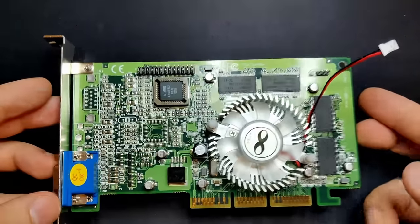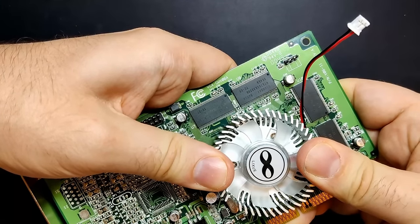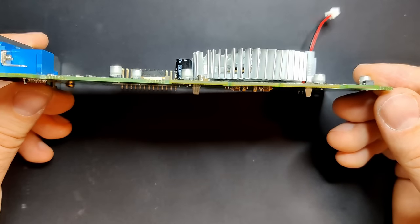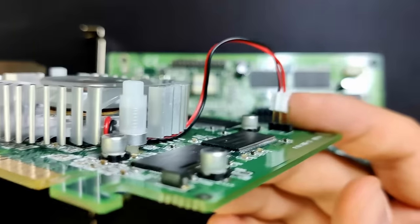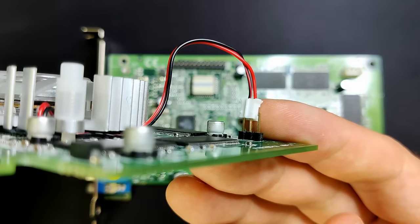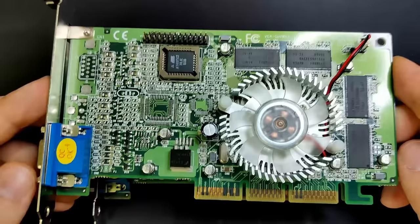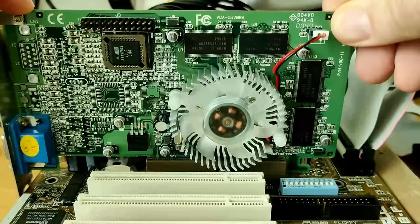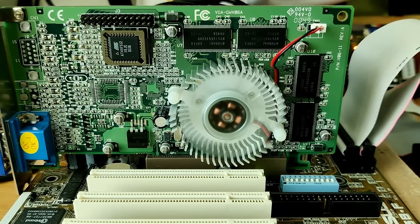A warning for Voodoo 3 owners: the mounting holes on 3DFX cards are 2mm further apart at 57mm, and I was not able to find an off-the-shelf cooler that would fit a Voodoo 3 without modification — more about this in a future video. The connector of the 12V fan will require a small modification to fit the connector on the card, but that won't be part of today's video. The card has now been upgraded with an active cooling solution, and having a heatsink with an integrated fan makes it a one-slot card again, meaning I can place another expansion card in the adjacent PCI slot.